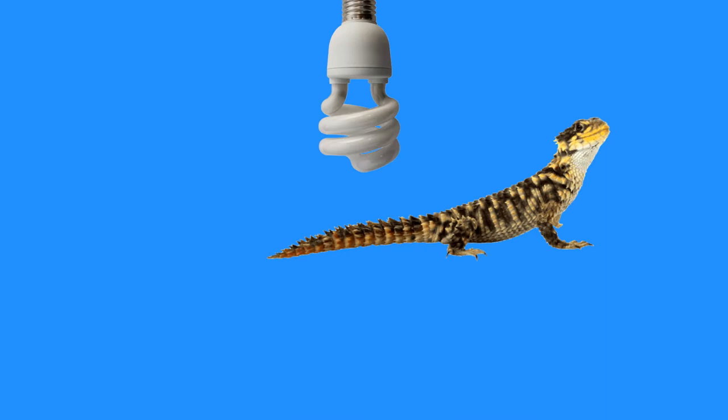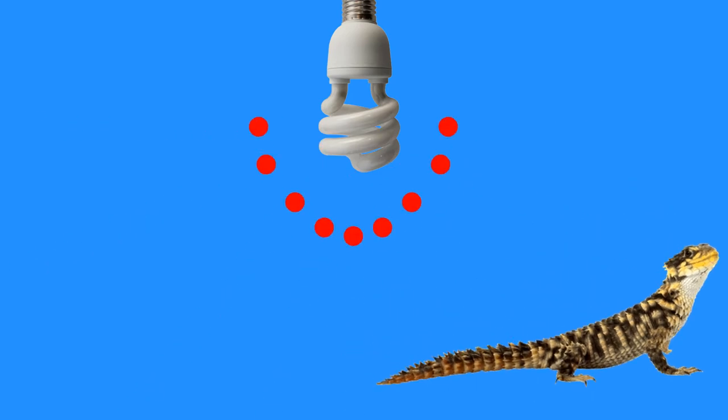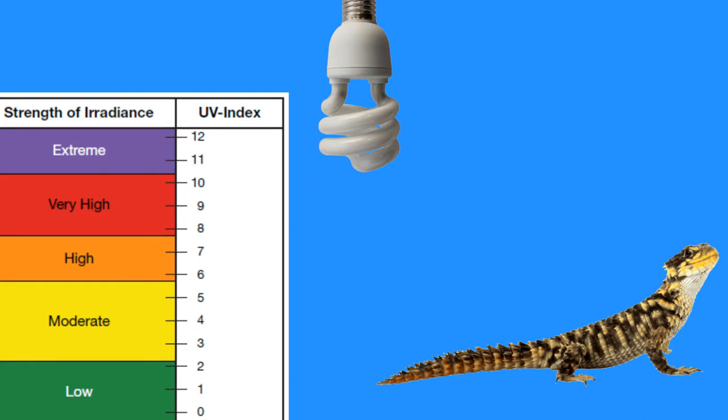This means that the further away a reptile is from a UV bulb, the smaller the amount of UV that it will receive — or in more quantitative terms, the lower the UV index that it will be exposed to. You can also reduce the UV index by putting something in the way of the bulb to block some of those photons out, for example a mesh screen.